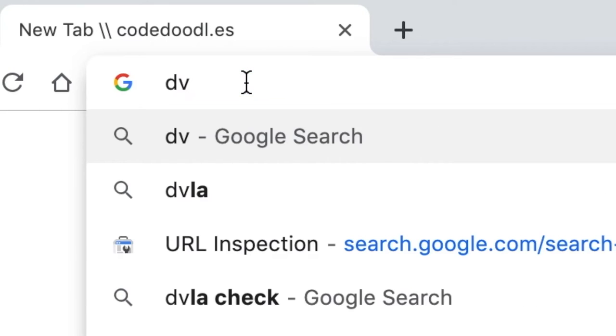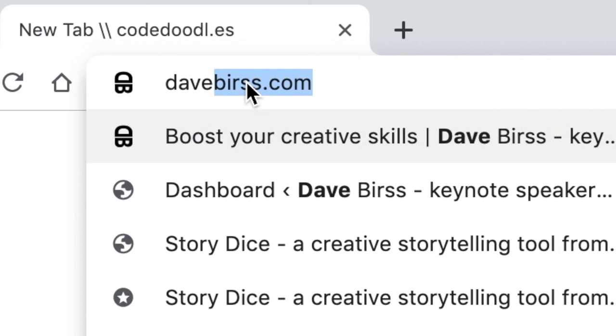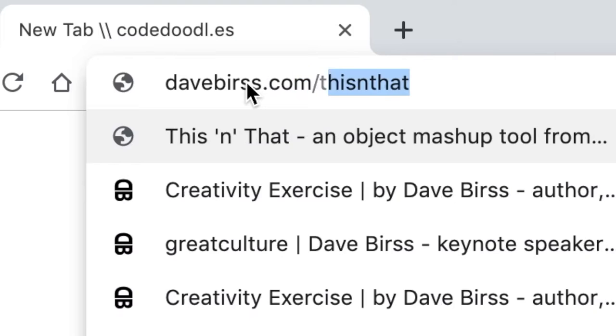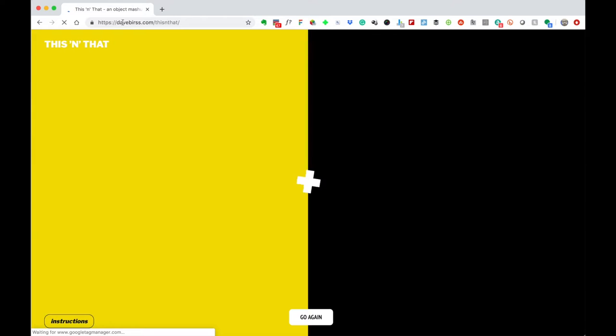This tool is the 'This and That' creativity exercise. I've got my computer here and I'll just type in the URL, which is daveburse.com — I can't even spell my own name — daveburse.com/this-and-that. And this gives us the tool.